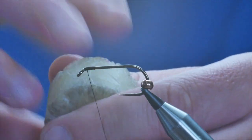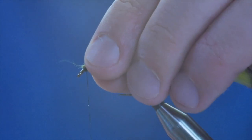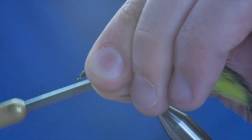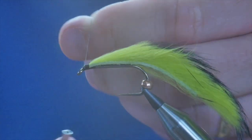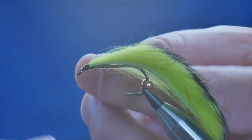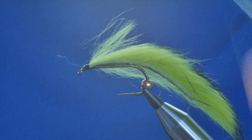Before I tie in my zonker I'm just going to add a little bit of wax to give me a bit of grip at the front. Make sure that's secure, and then I'm going to put a couple of half hitches in here just to hold it into place. We'll be coming back to the front of the fly later on — so that will not go anywhere now.